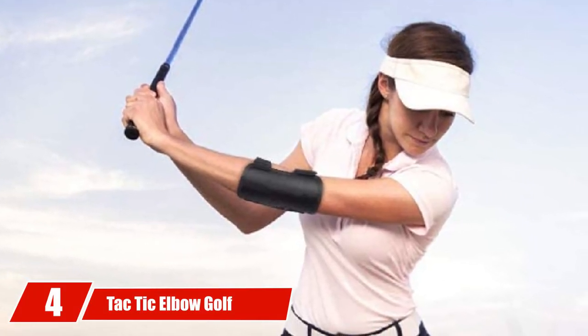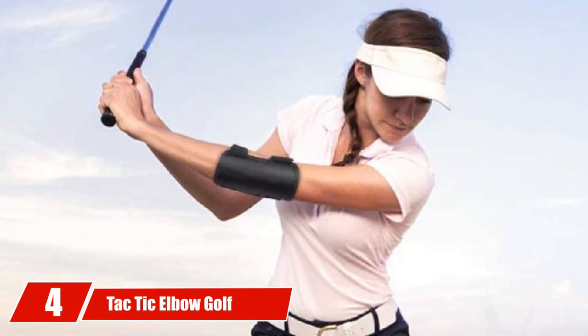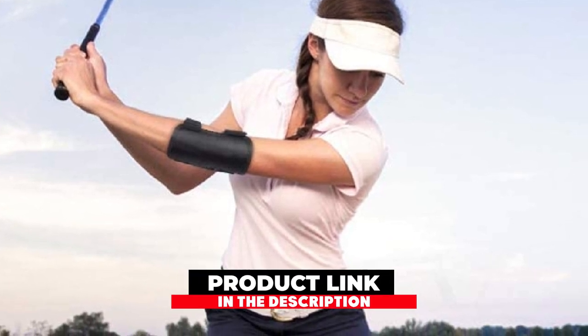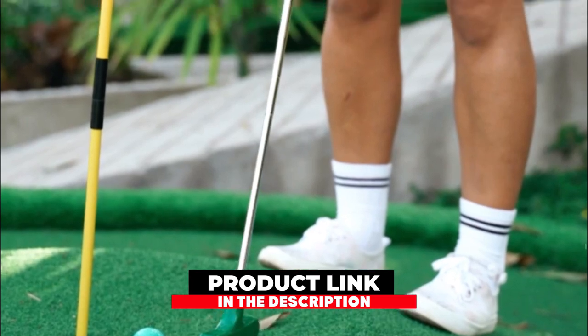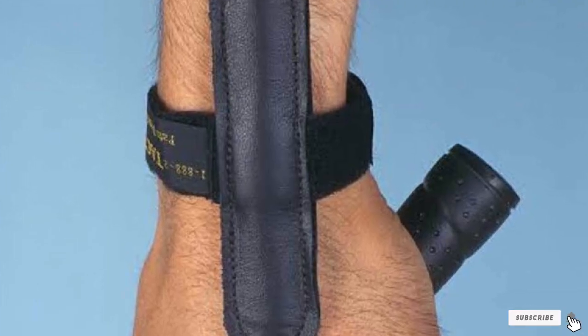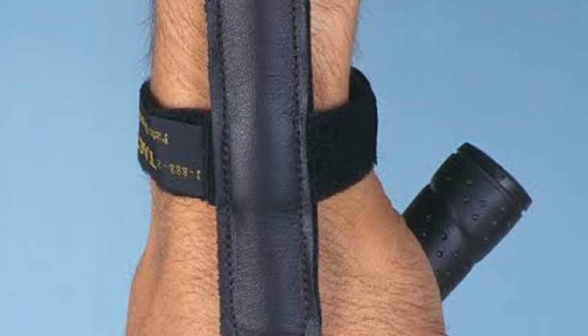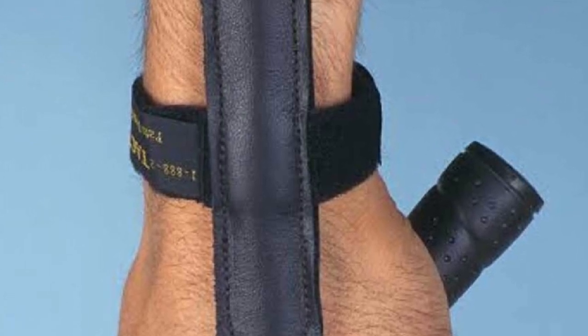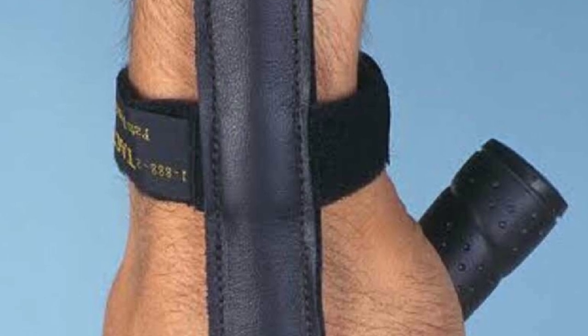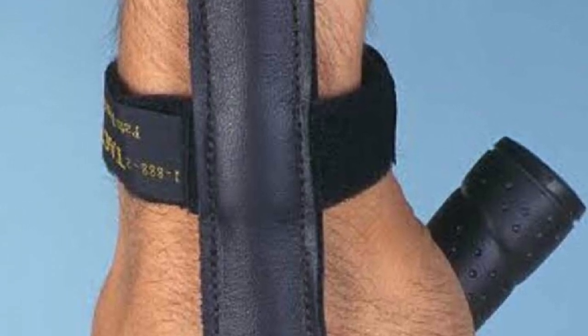Next at number 4, we have the Tactic Elbow Golf Swing Tempo Trainer. It focuses on your elbows, which are very important for a smooth swing. It keeps the lead elbow straight throughout the swing — a problem many golfers struggle with. The Tactic will alert you if your elbow breaks down with the sound of a click so you'll know it's not in proper position. If your elbow remains extended, you won't hear a thing.